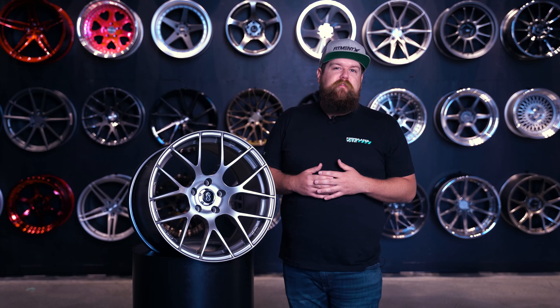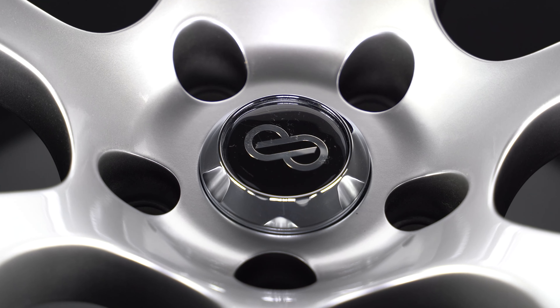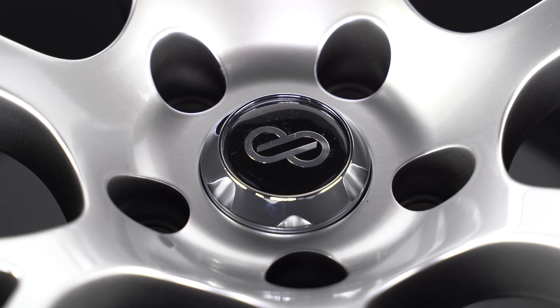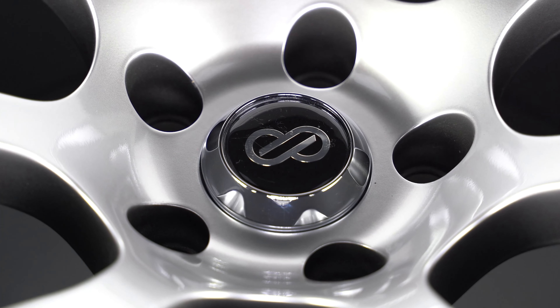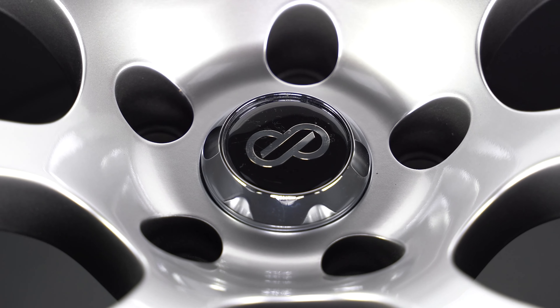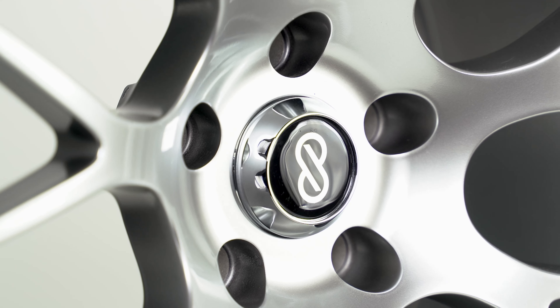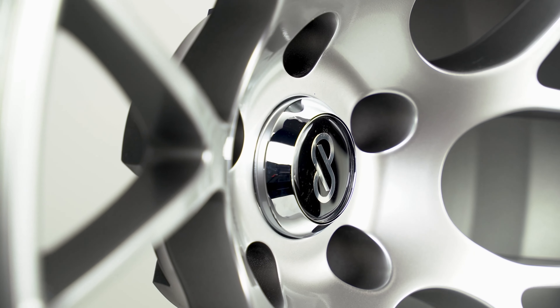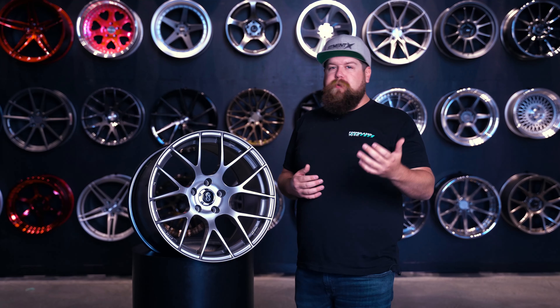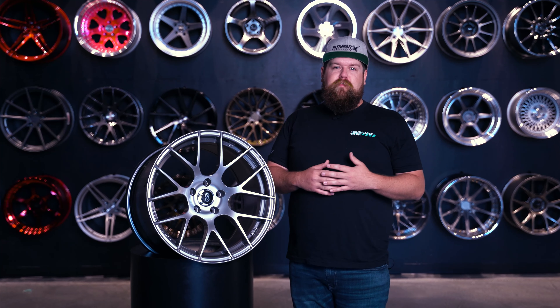Coming even more inward from the spoke design, you're introduced to this rather large logo hole surface with a nice smooth design to it. It's pretty concave in here as well, which makes these wheels really pop in a certain light as it casts a shadow in here. And then there's your traditional Enkei center cap, but I really kind of wish they would have sent us their optional flat center cap — it looks a hundred times better in my personal opinion, but I am a sucker for flat caps.